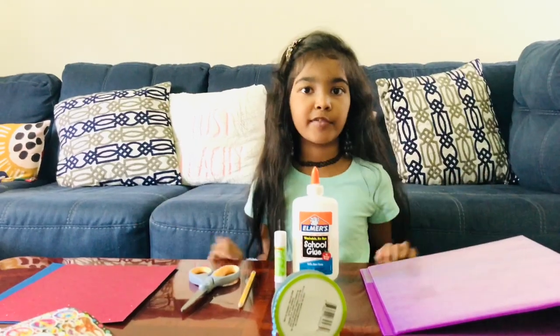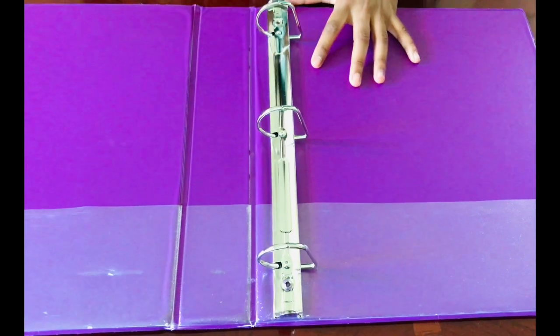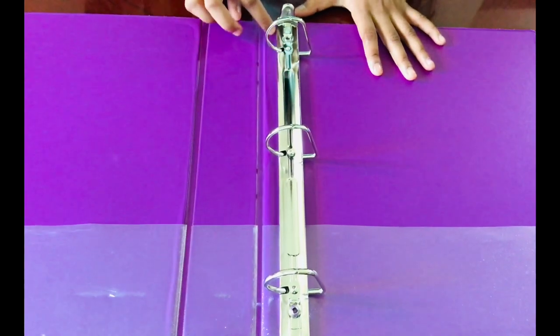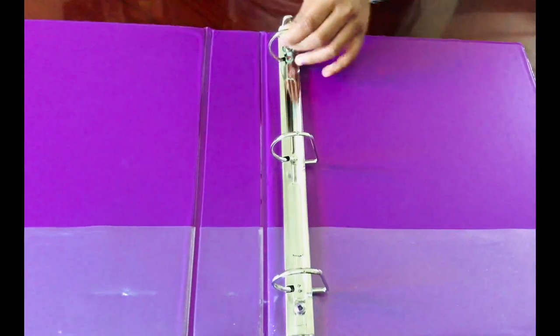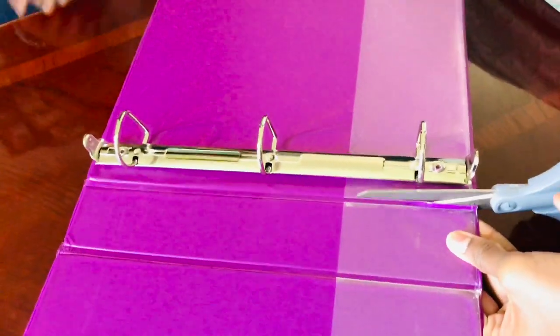You have to cut over here on this line, near the rings, but leave some space between the rings because you also need some space to stick it on the wall. Now let's cut. My sister's gonna help me cut on the line.